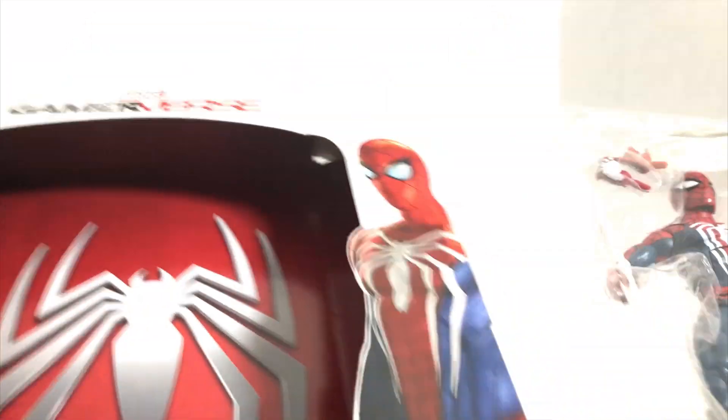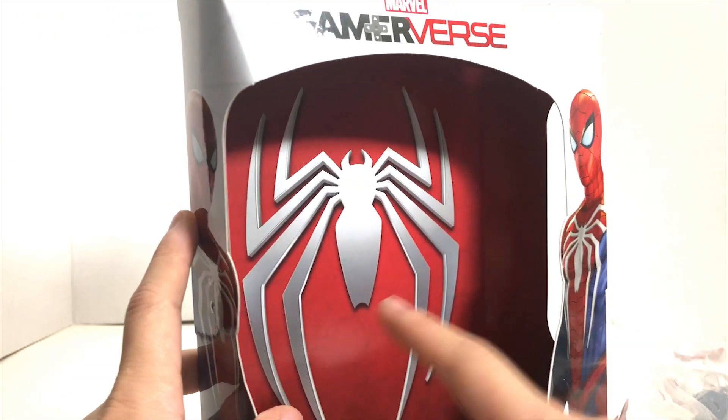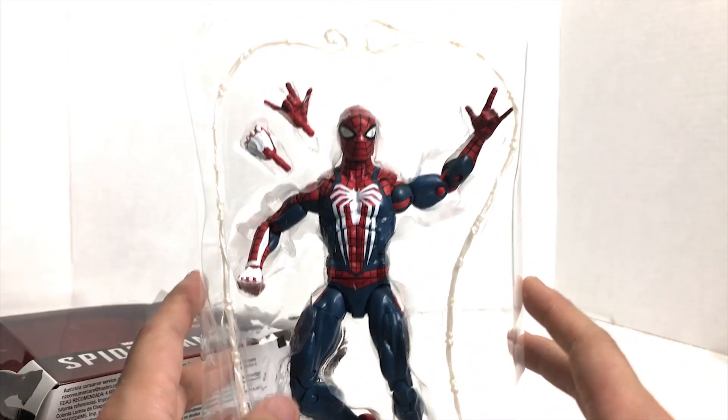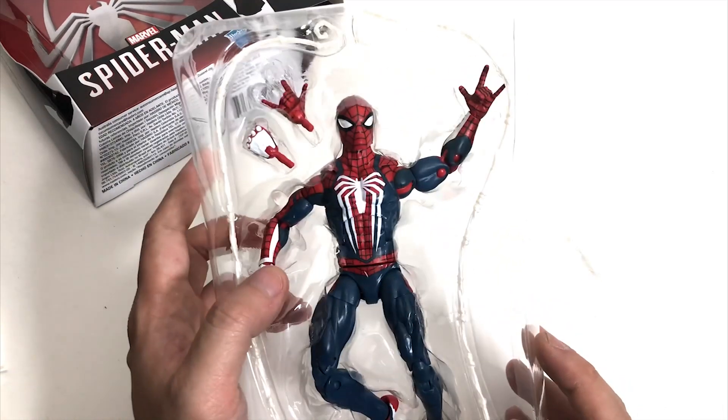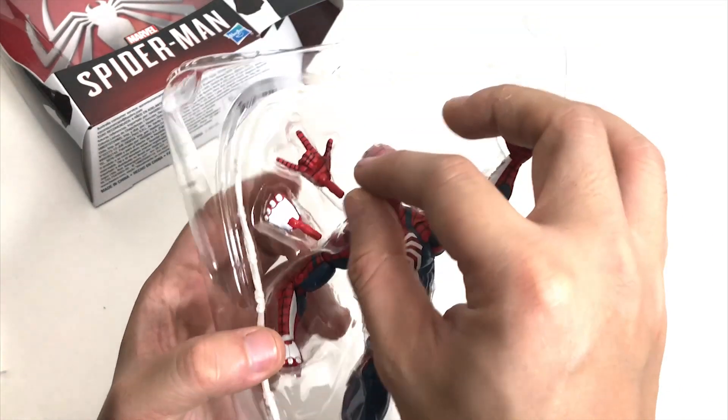There is something wrong with the box — wow, the box is literally bent like this. They don't even have... oh wow, new design? I don't know. All right, so here is the figure.